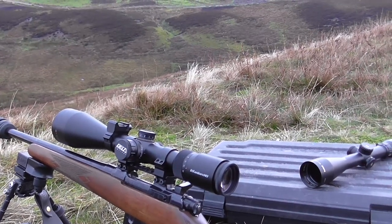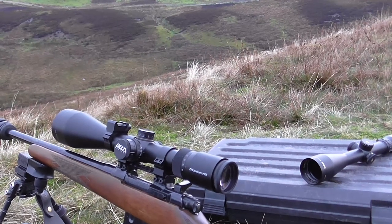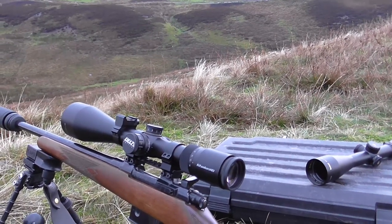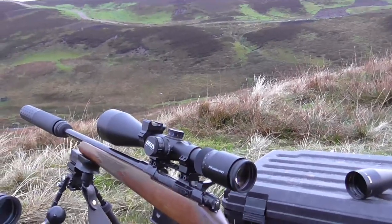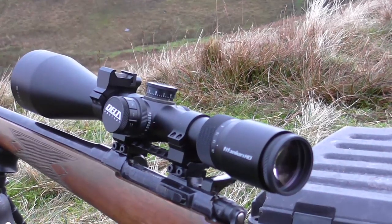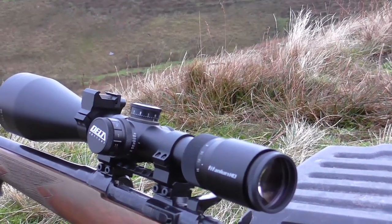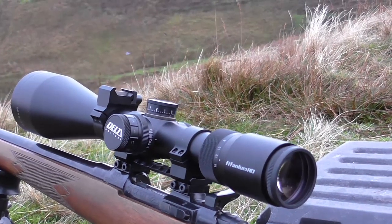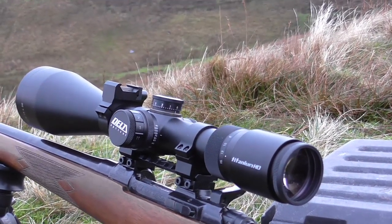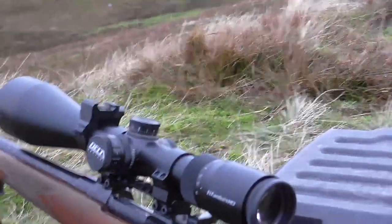I'm reminded of the outstandingly good Meopta R2, 2.5-15x56, with a similar dot and reticle — but that's £1,150 or so, and it doesn't have parallax adjust. So for air rifle, rimfire, and foxing, what a recommendation I can give this. I haven't raved about a scope so much since the Sightron S-Tac 2.5-17.5, which is a different kettle of fish — a bigger, tactical scope. But I was very impressed by that for the money, and nothing makes you wax lyrical like a really, really good bargain. This scope is hundreds and hundreds of pounds cheaper than it should be.